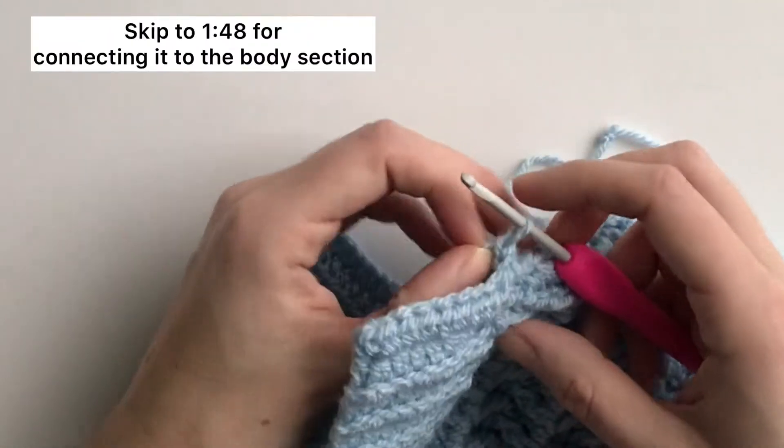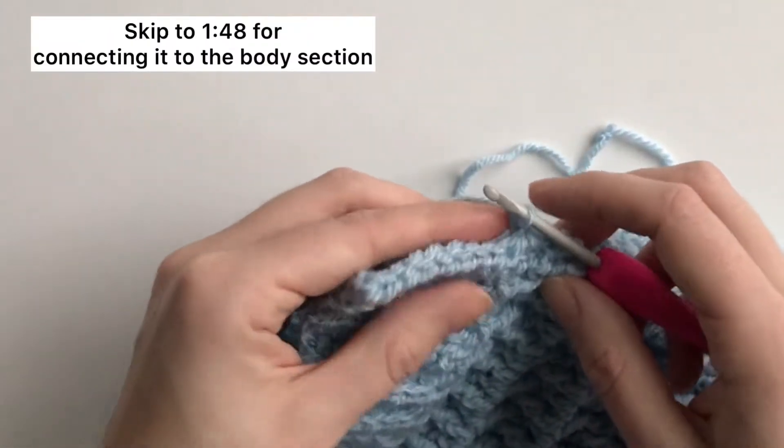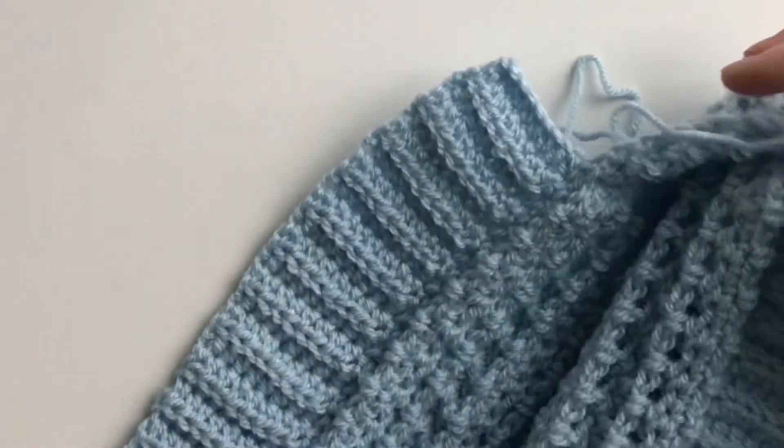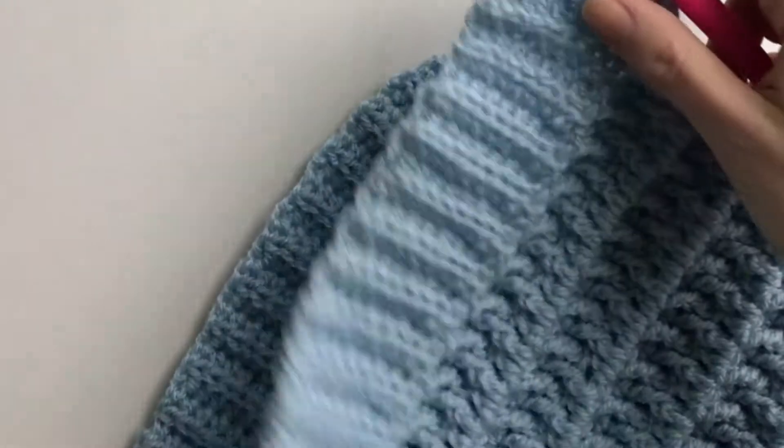Here I'll show you how to make the ribbing on the raspberry sherbet pullover. I've started to make it here around the body part of the sweater.